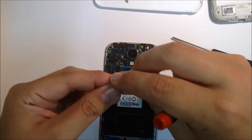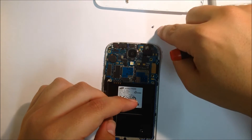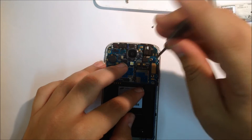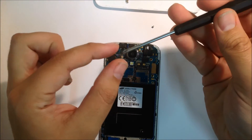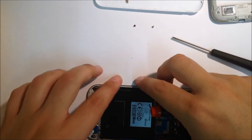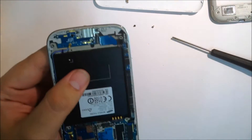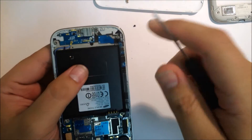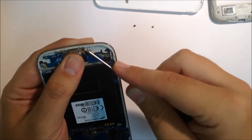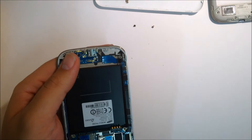There's a Phillips head screw just up the top there and another one just to the right of it. One of those is holding down the motherboard, the other is into the headphone socket. You'll also have a metal housing just over the charge port — use your Phillips head to pry it off at the side. Just be gentle, you don't want to snap anything. It should come off relatively easily.